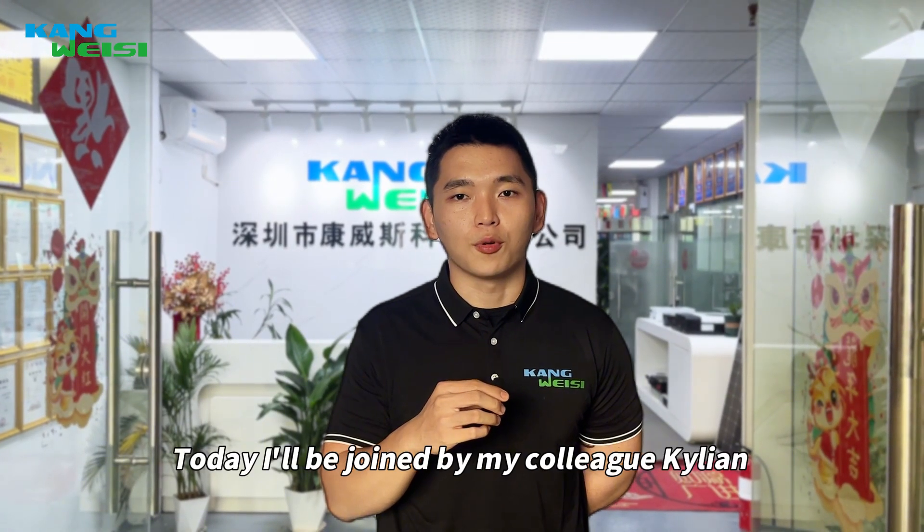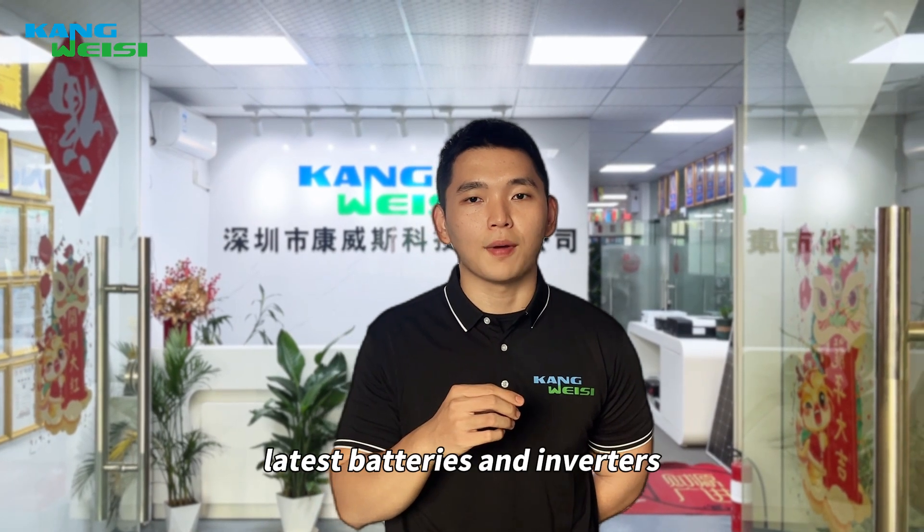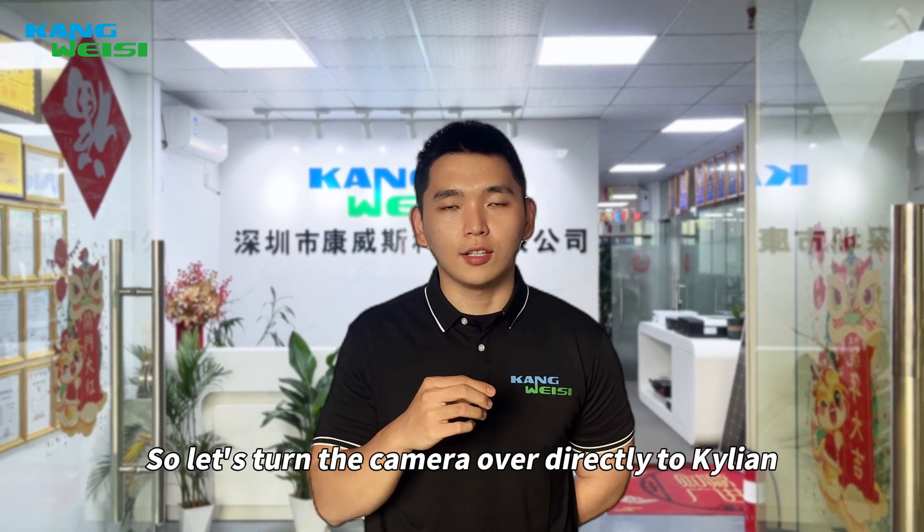Hello everyone, welcome to Shen Zhengtong, this is Myles. Today I will be joined by my colleague Kilian to give you an overview of the latest batteries and inverters. So let's turn the camera over directly to Kilian.